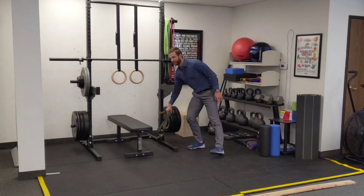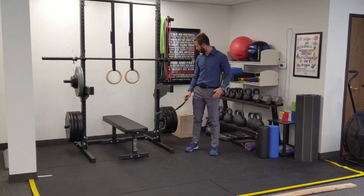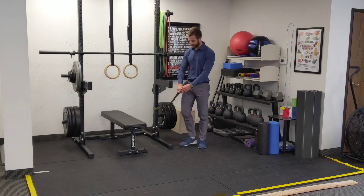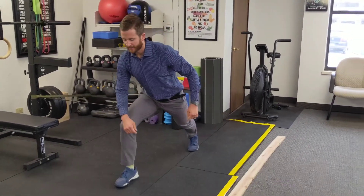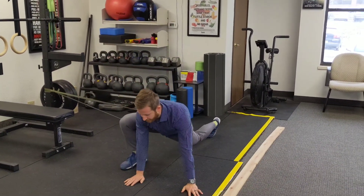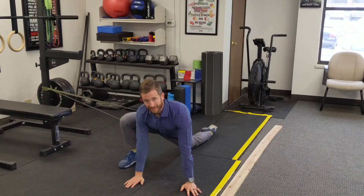Grab yourself a medium resistance band and hook it to a rig, roughly knee-high. Step into it and position it up at your hip. Take a big step out wide and get yourself into a Spiderman lunge. If you need to put the back knee down, that's totally fine.